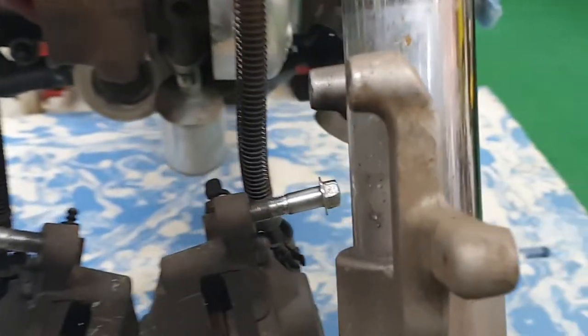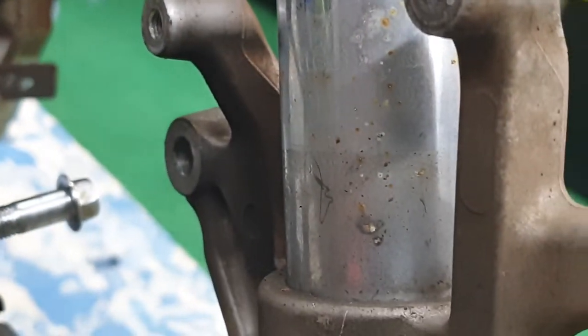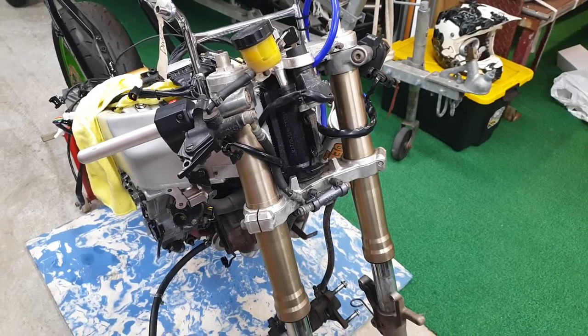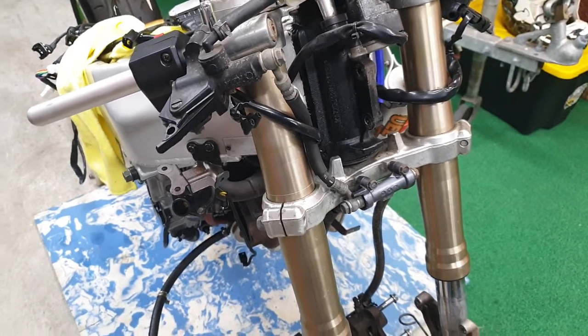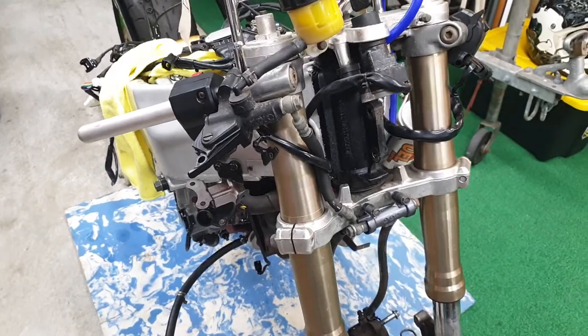Not quite sure what I'm going to do about that yet, so I'll continue on and have a think about it and see what I can come up with to solve this drama. I've had a bit of a think about what I'm going to do - it'll involve a fair bit more work like normal. I've got another set of forks here off a Ducati; I might try and retrofit those into it.